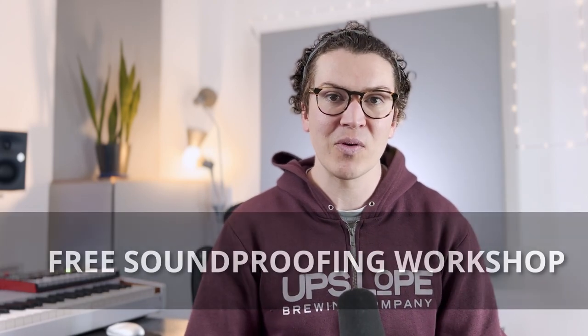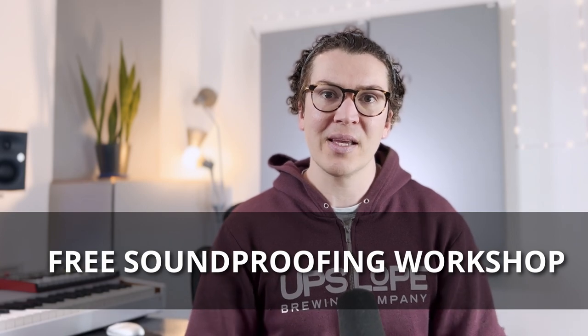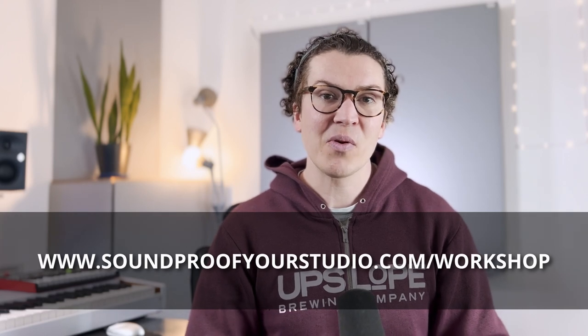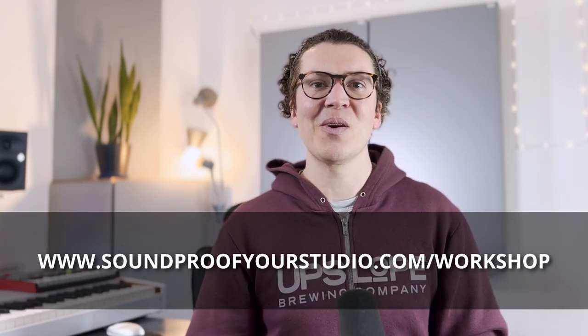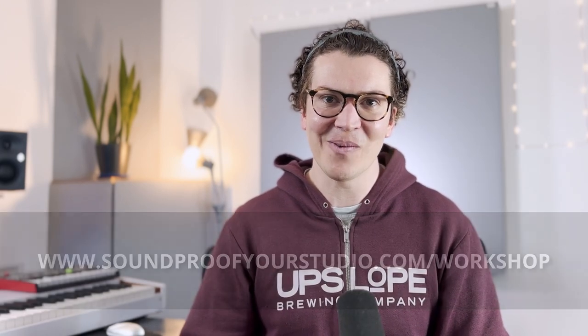I hope you've enjoyed this quick, back-to-basics lesson on the best soundproofing floor design option. If you're in the beginning phases of this journey, check out my free soundproof workshop at soundproofyourstudio.com/workshop — it's going to help you think through everything needed for your soundproof studio design. I look forward to seeing you in the workshop.